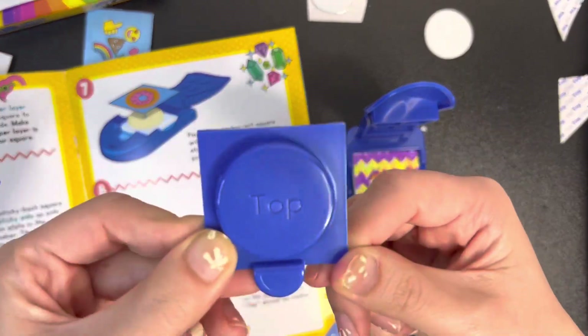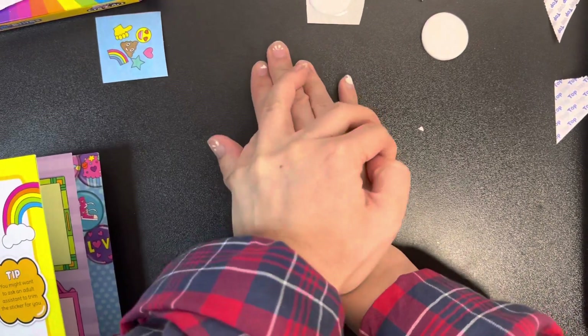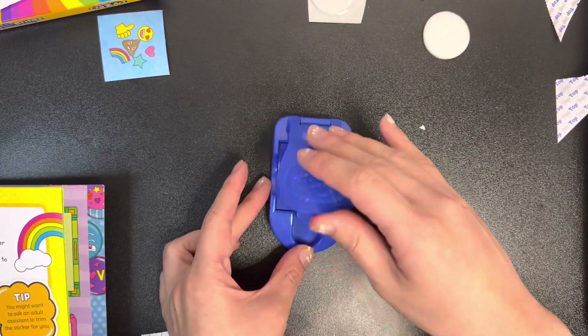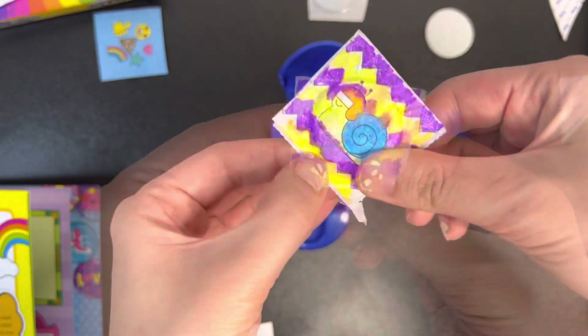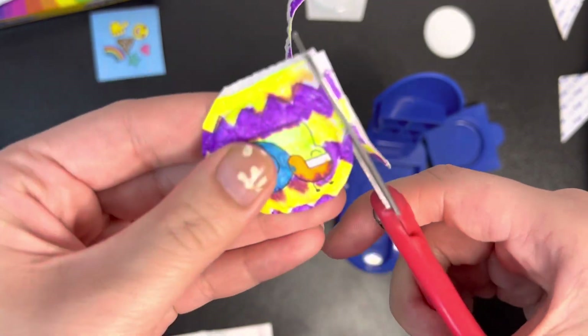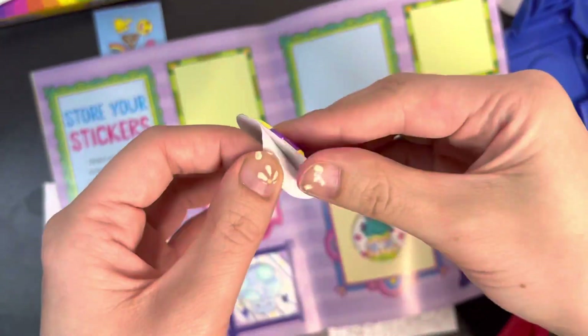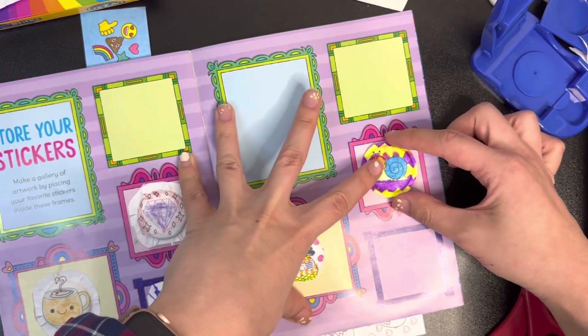Put the top on here, okay we're gonna close it - make sure we close it really good. Look at that puff going around the edges - whoo, that's so cool! I think that's a good seal around. Now let's stick it on to something - take the sticky part up - pretty sticky - and put it onto the gallery!